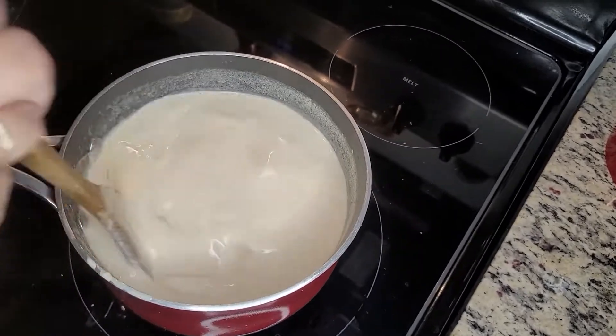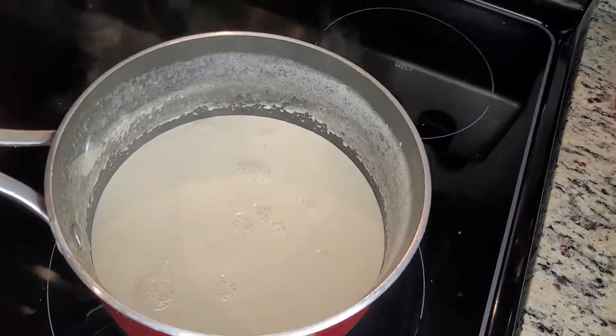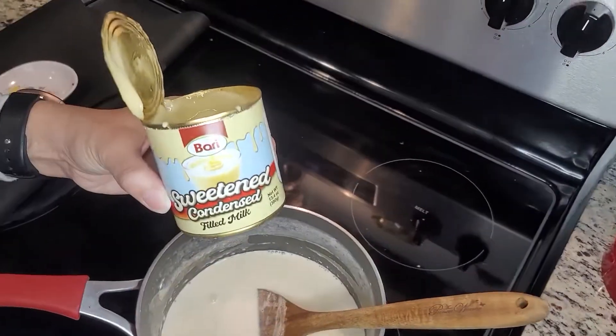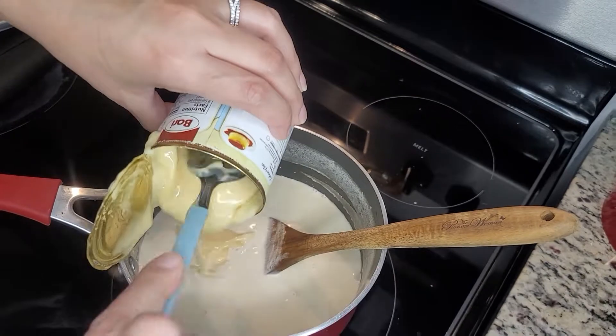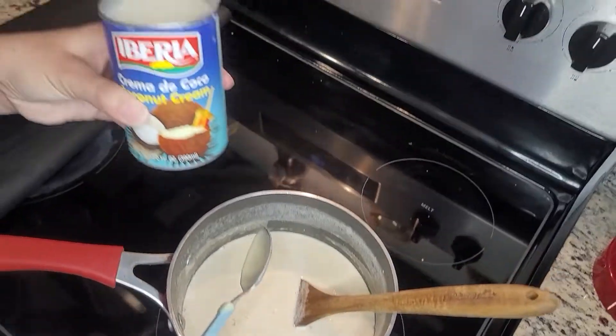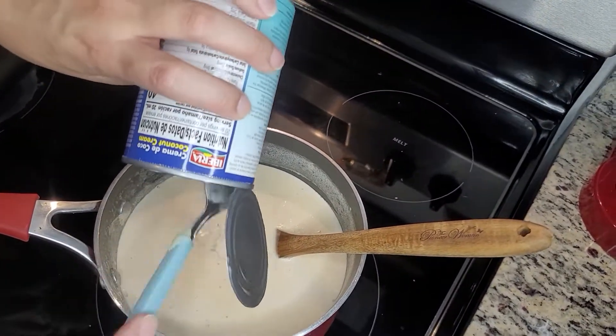Once completely combined and smooth, take off the heat and set aside for about five to eight minutes. When the mixture is cooled down, add the condensed milk and the coconut cream. When all the ingredients are added, let it sit for about two minutes for the flavors to combine.